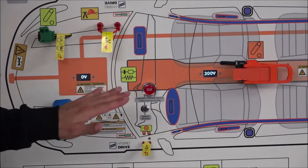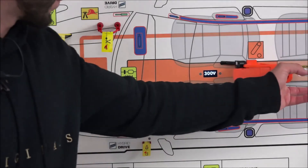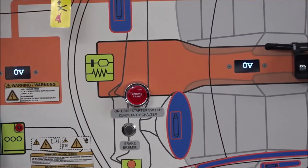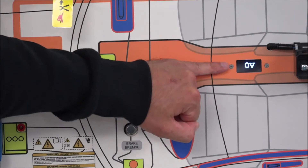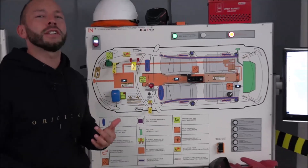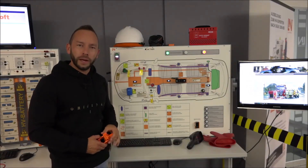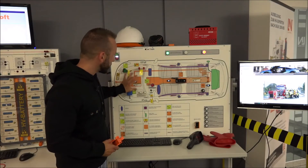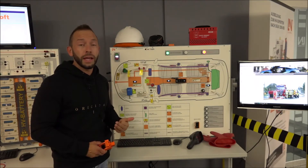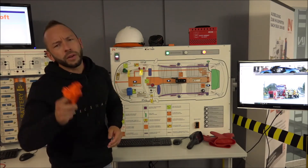In the next step, we fully release the service plug. This is the only method to get zero volts at the output of the high voltage battery. However, be aware: the electrical energy is still inside the high voltage battery itself. You can disconnect the high voltage system from the battery, but the battery will always contain electrical energy and remain a danger.